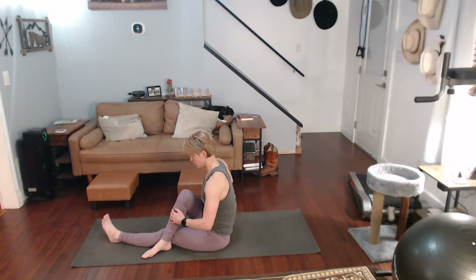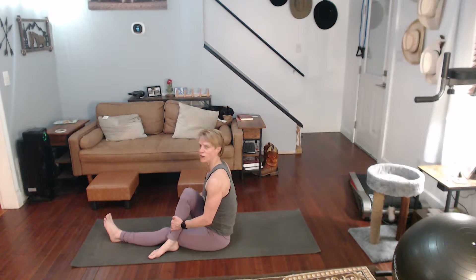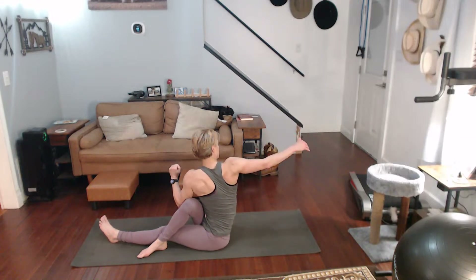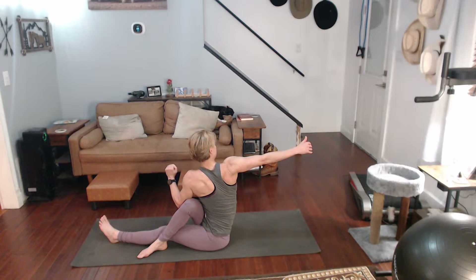We're going to do a twist. Leg over — when you get that leg over, put your elbow on the outside. You're also going to hit the glute and the core. Twist it to the side and hold for a ten-count.